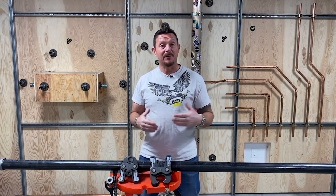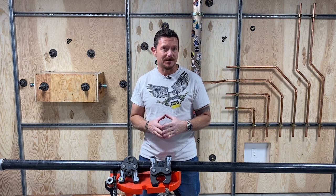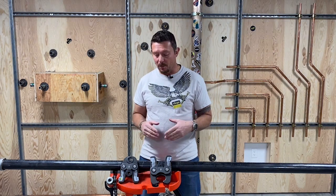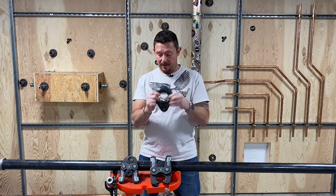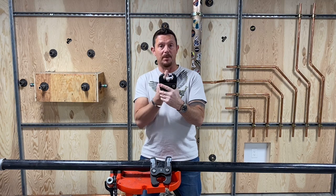In order to understand how a fitting is going to behave when controlling deflection, you first have to understand what you're using to make the press — is it a ring or a jaw? With a ring, the fitting will move towards the opening of the ring. With a jaw, the fitting will move towards the opening of the jaw.